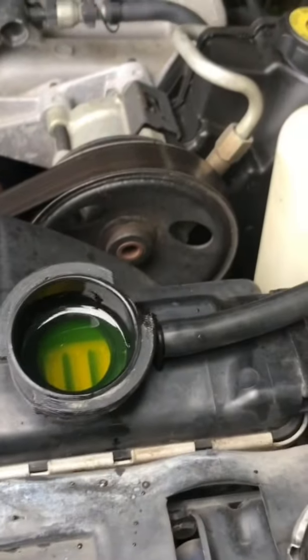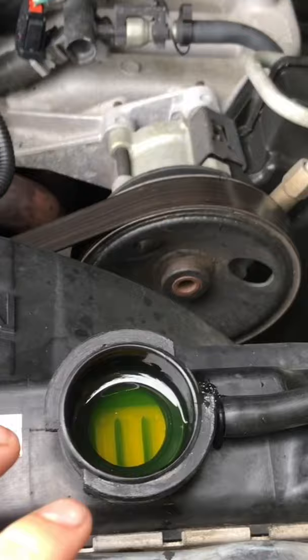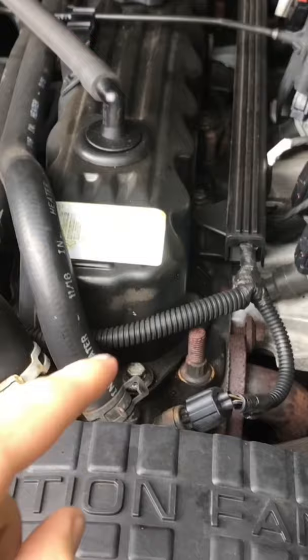One of the most important parts of your car's engine is the coolant, and it must be maintained in proper condition. Over time it will deteriorate, and if it deteriorates too much — to simplify things — it can literally eat away at your engine, and that is not good.